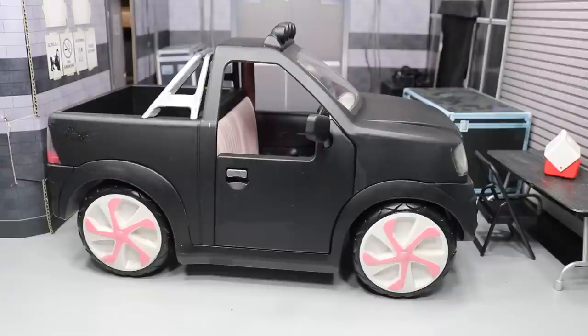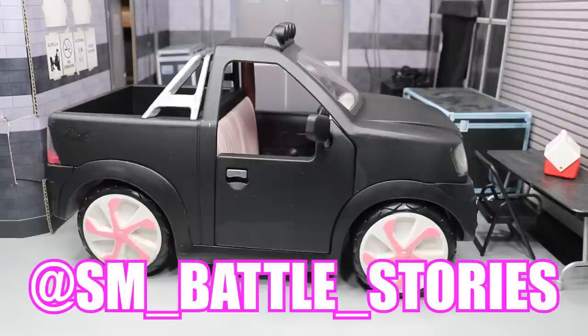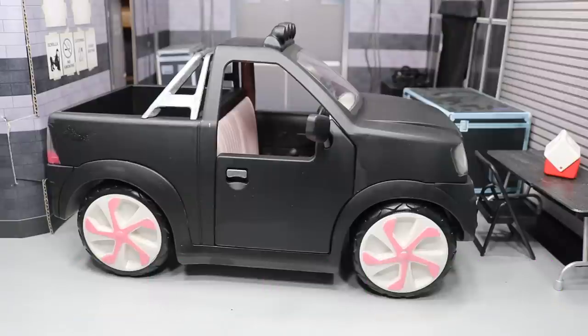But first, I want to give a huge shout-out to SM__Battle__Stories on Instagram. Huge friend of mine. He did make the intro that you saw in the video that you have been seeing for the past couple of weeks. He is an absolute amazing stop-motion artist. Go give him a follow on Instagram, guys. He is an absolute beast. He also has a YouTube channel, and I will leave both links in the description below.